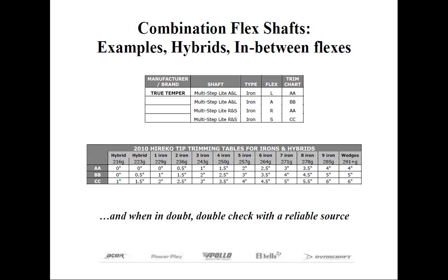For example, let's look at the True Temper multi-step light iron shafts. There is an A&L shaft that can either be cut to ladies flex by following trim chart AA, or senior flex by using trim chart BB. You'll notice a one-inch difference in the tip trimming between these two flexes. The R&S shaft can be cut to regular flex by trimming to trim chart AA, or to stiff flex by using trim chart CC — a two-inch difference in tip trimming between these two flexes. If we want a shaft between regular and stiff flex, we can trim one inch more than trim chart A or one inch less than trim chart C, which would be trim chart BB in this case.